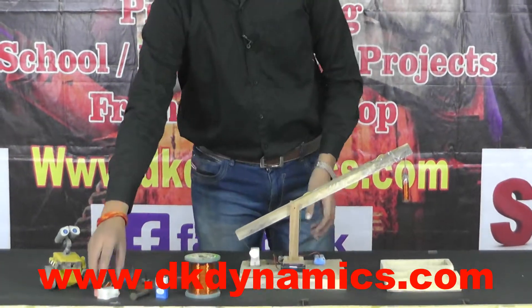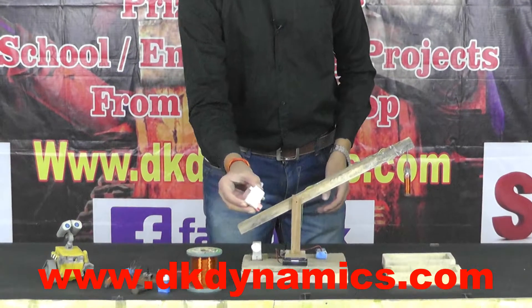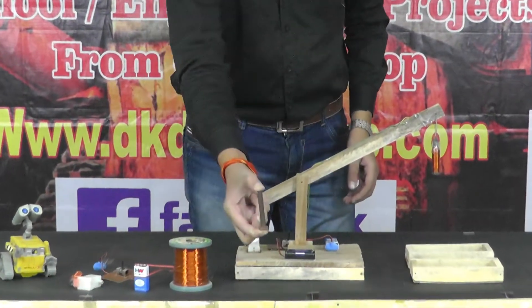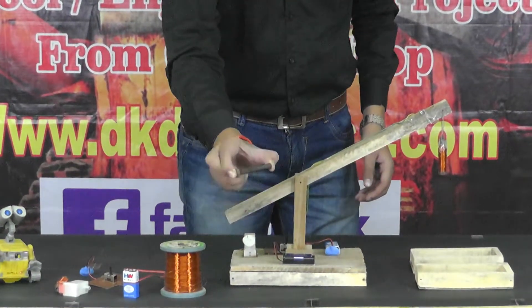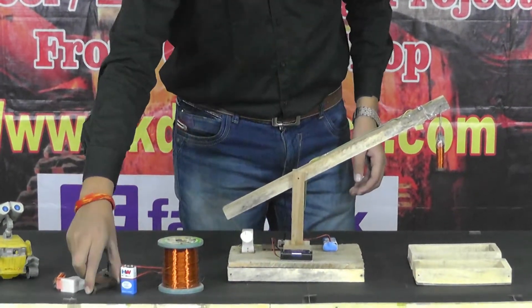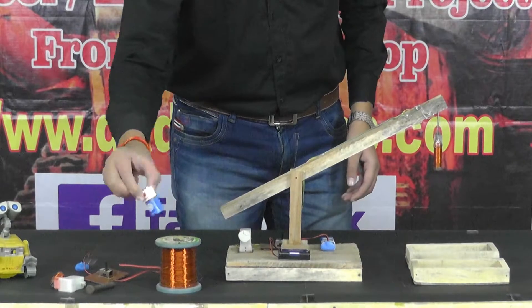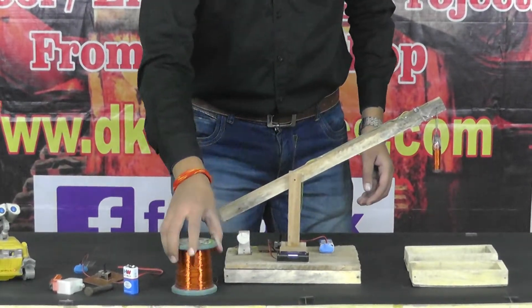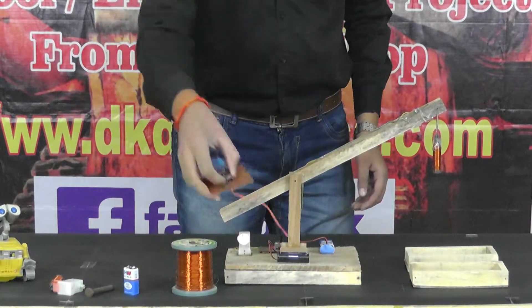Here we are using a motor of 10 RPM. And we require an iron nail — a big iron nail of 3 inches. Then we require a 9V battery, wire of 22 gauge, and a toggle switch.